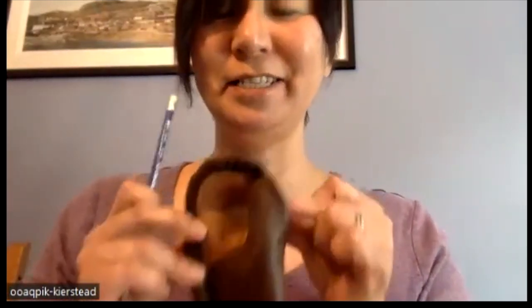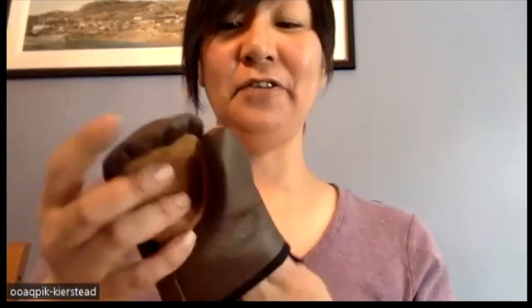One mitt, two mitts — anything with two is always emphasized. I'm going to try to put the liner in. They're smaller than I expected. You already have the right mitt. What I learned is I should gather here and here. But I didn't do that — that's fine.